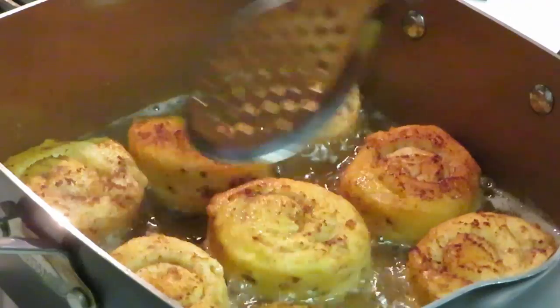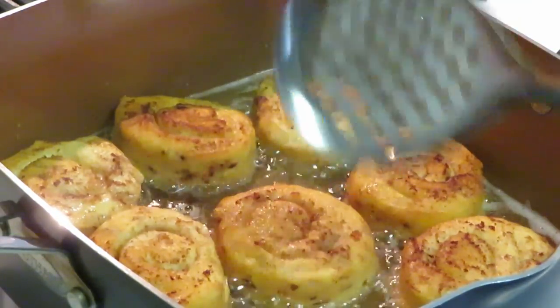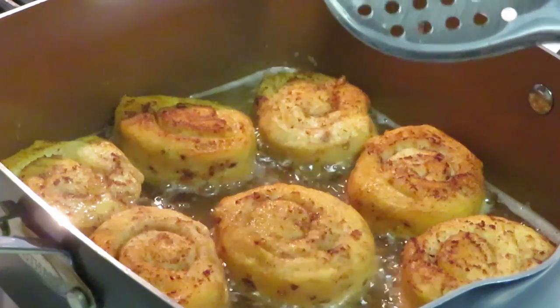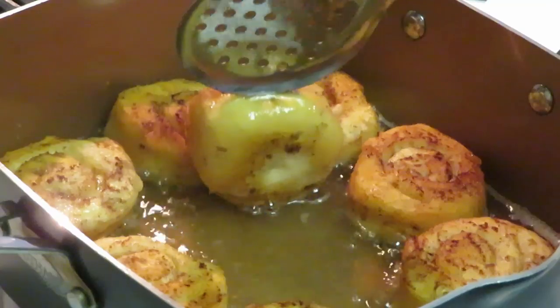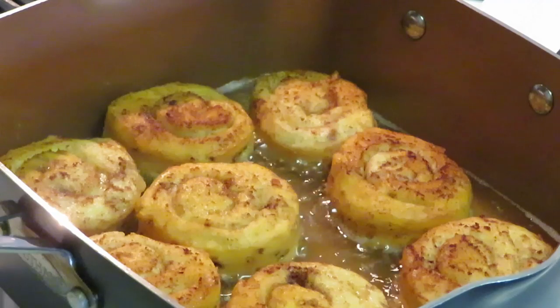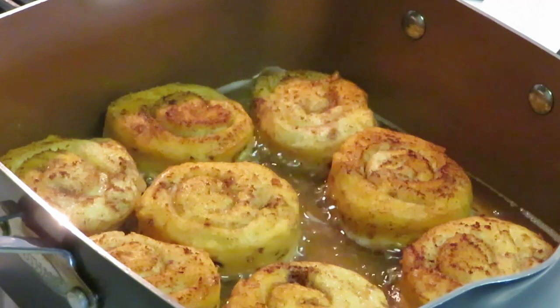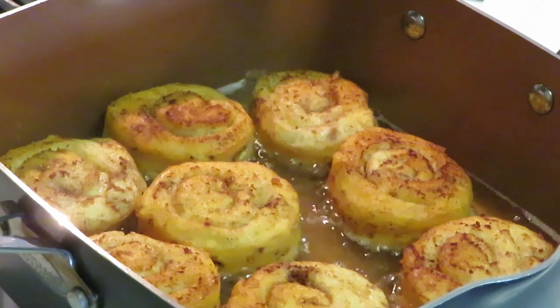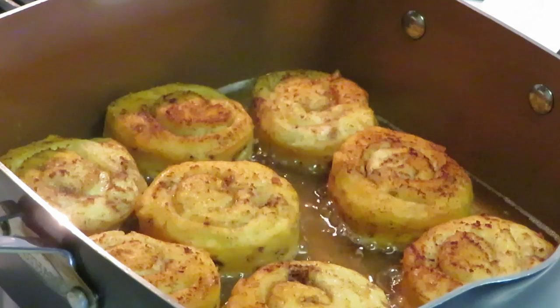Fried cinnamon rolls — just put them in the oil, guys, that's it. You see I don't really have that much oil, just a little bit at the bottom. I'm just gonna go ahead and brown them, flip them, flip them, and then drizzle my cream cheese on top. That's it, that's all!